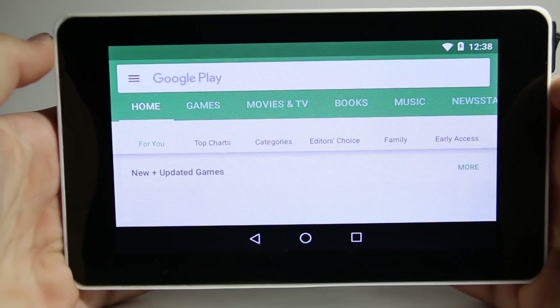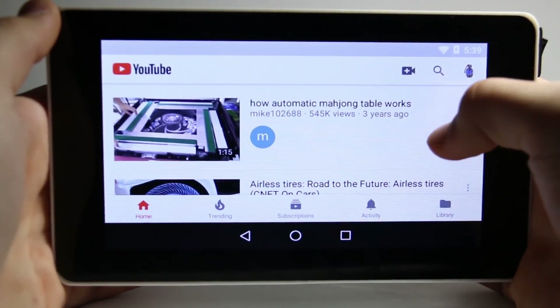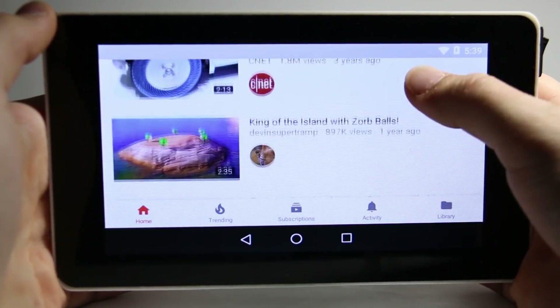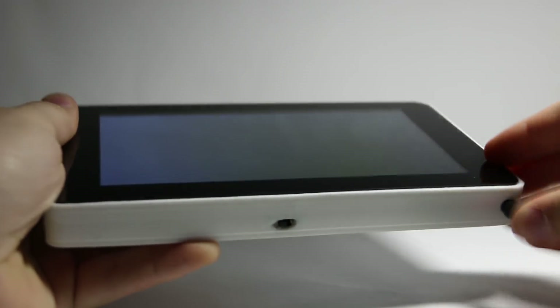Now I'm going to try out various apps and see how they perform. The first app that I'll try out is YouTube. YouTube ran perfectly smooth and I didn't notice any lag whatsoever.